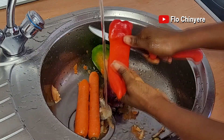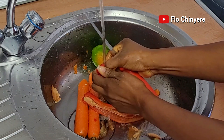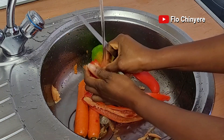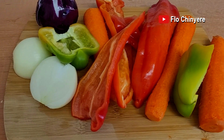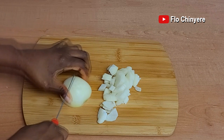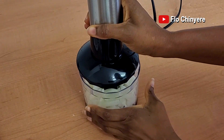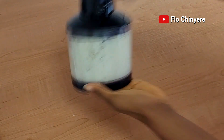Next, clean all the vegetables thoroughly. Deseed the tatashi peppers because even if your blender can blend the seeds, they can make your meal taste bitter. Here they are, all squeaky clean. I'll prep only the white onions for now because I want to get the steaming of the beef going. Chop and process with a chopper for better absorption into the meat.